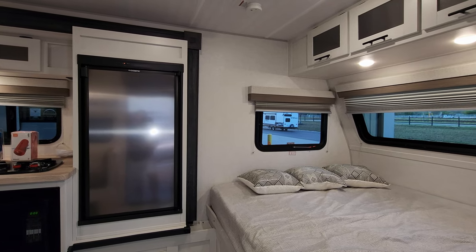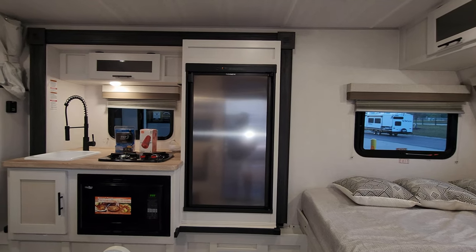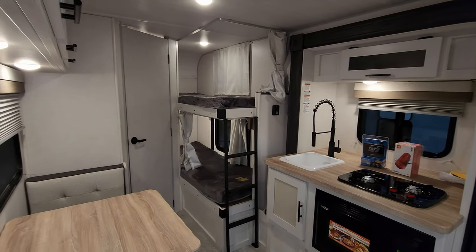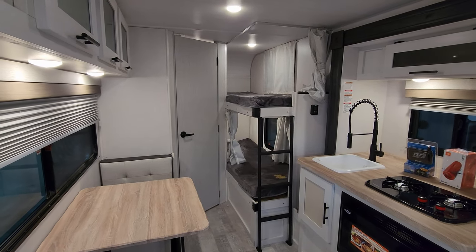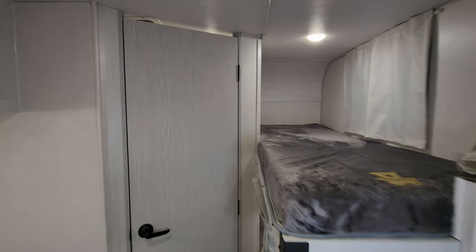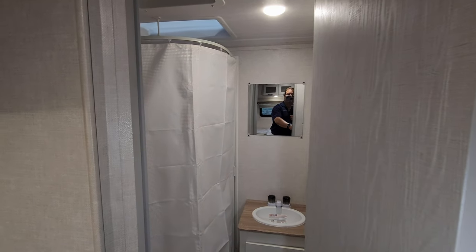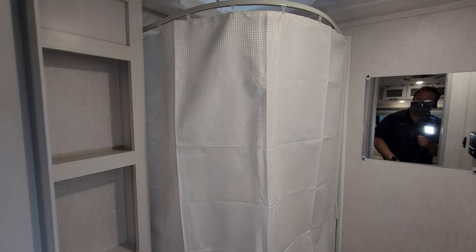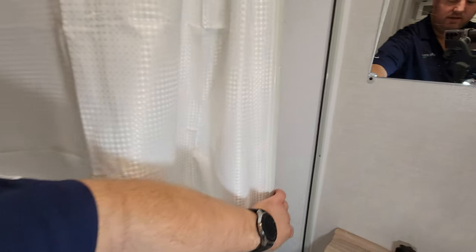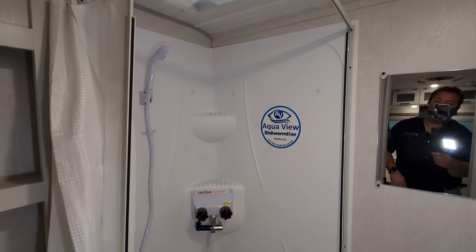We are now up inside the brand new 2024 No Boundaries 16.6 travel trailer. As you've seen on the floor plan, this is a small bunkhouse travel trailer. We're going to start back here in the back and work our way forward. So back here on the left side we have our bathroom area — right here we're going to have a little corner shower, with a little pull-across curtain that comes back out of the way for your step-in shower.